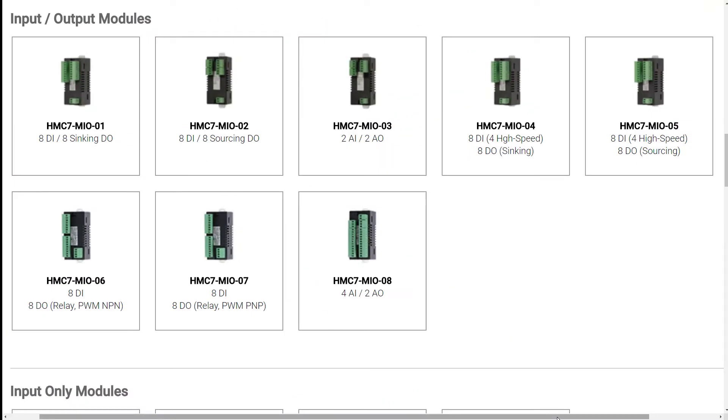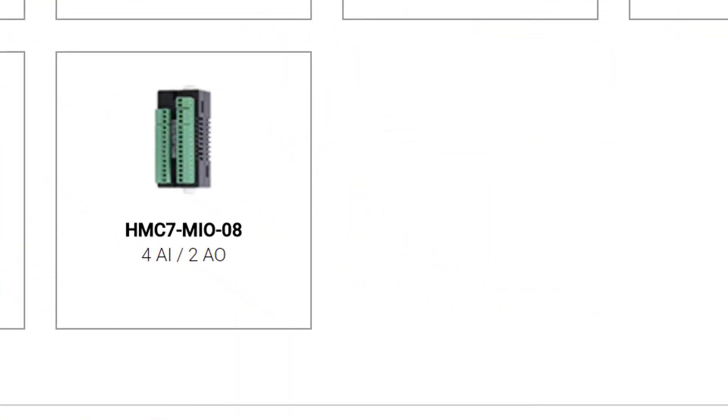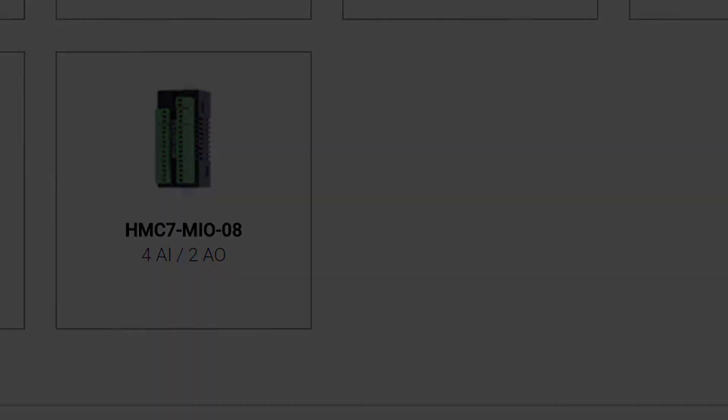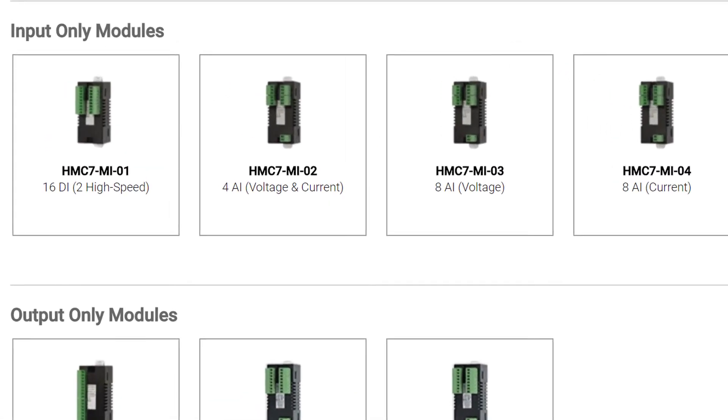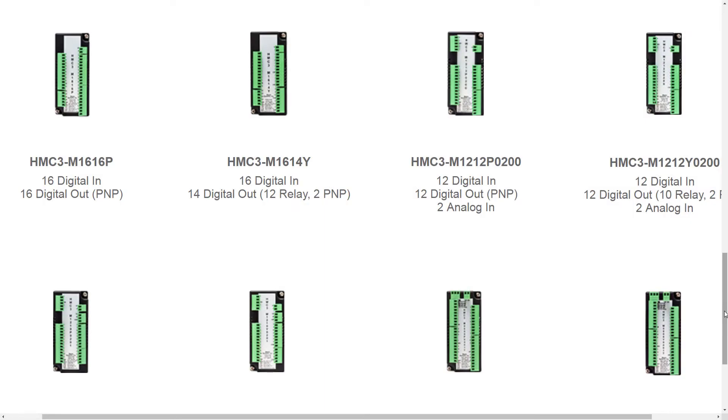Adding one of these is what gets you the singular programming environment for both your HMI and PLC. Now back on the 7000s, as you see here, we had cards that either had digital or analog inputs, and they were input-output, or we also had input-only modules and output-only modules. That all has changed with the 3000s.